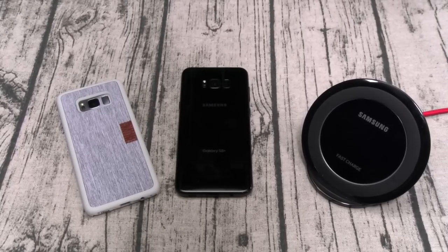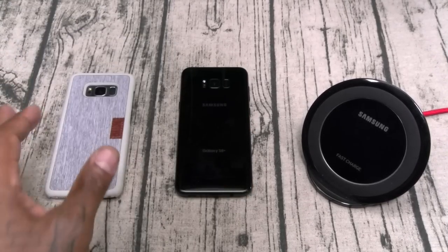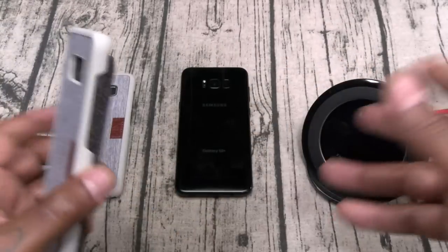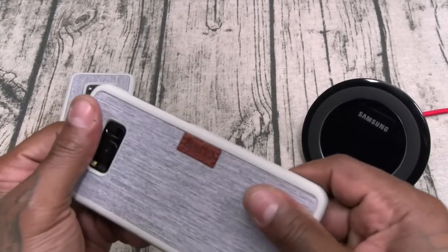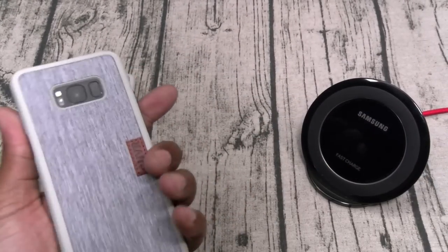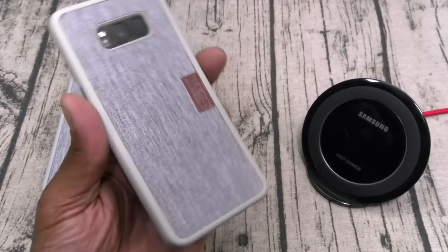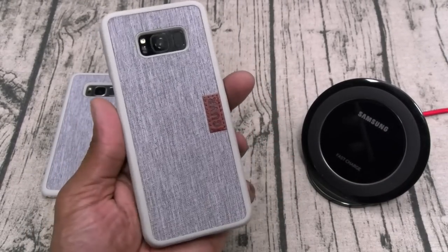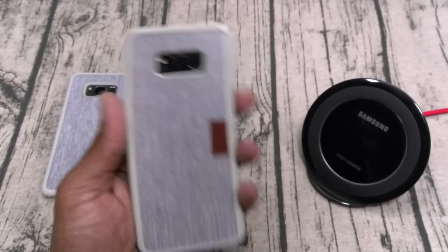Basically just a hard shell case with the sweaterish back. Let's see how it looks on the S8 Plus — it slaps right on just like that. This one has a nice feel to it — it's more of a stylish case. You could rock this with a fresh polo sweater and have a matching sweaterish case on it.